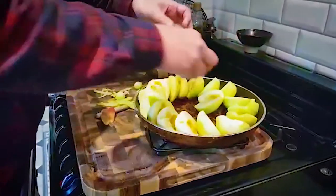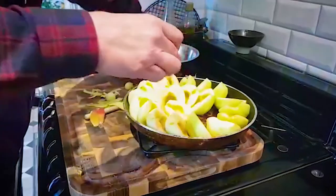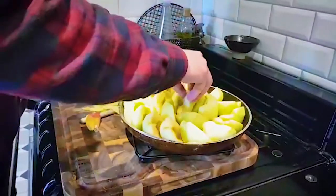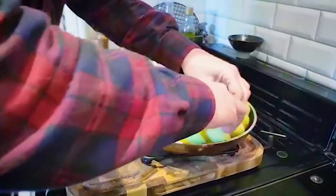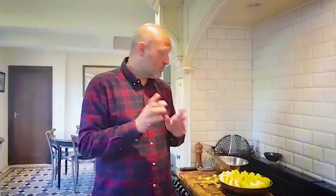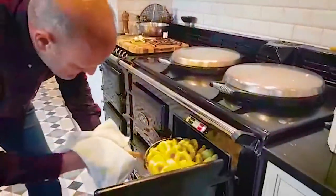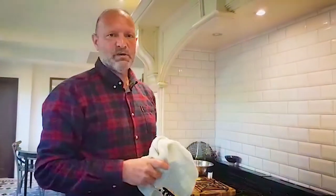Really important that the pan is oven proof. You can use other pans — whatever you can find really. I think one for the middle, and I can get one more on the outside. So that's 12 apples — it's a lot of fruit. This is now going to go into the oven for 25 minutes. The oven is at 190 centigrade. I'll have a look after 20 minutes.